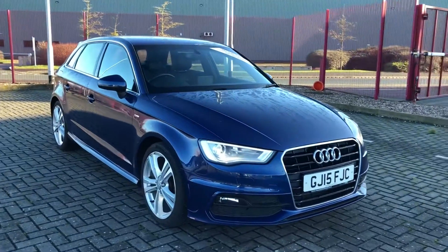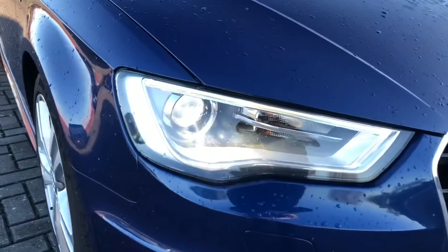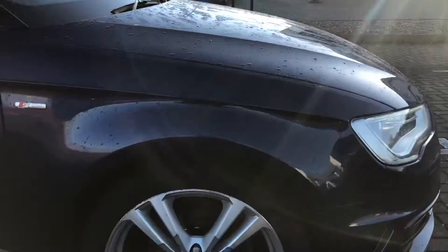Hi, I'm Jordan from Stafford Mountain Match and this is the Audi A3 S-Line Sportback. It's got xenon plus headlights with LED daytime running lights as well as the classic Audi grille.